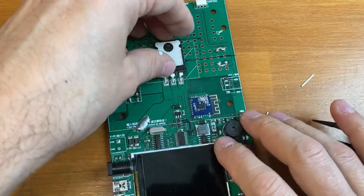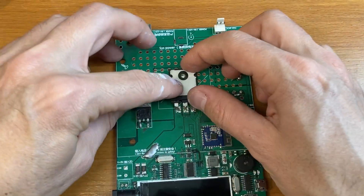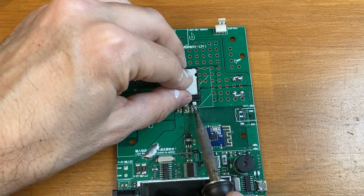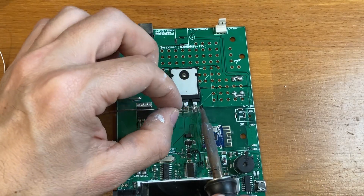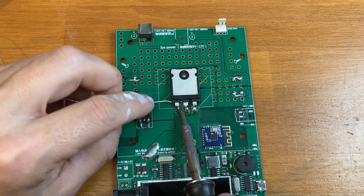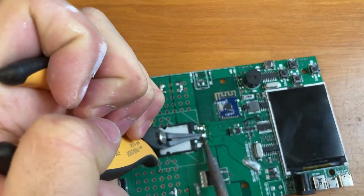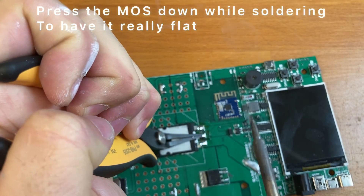We also have to bend the leads in order to touch properly, and the MOSFET has to stay completely flat on the surface of the PCB. Let's put some thermal grease in order to have even better contact and dissipate also on the front of the MOSFET. Press the MOSFET down while soldering the leads so it will stay completely flat on the surface.